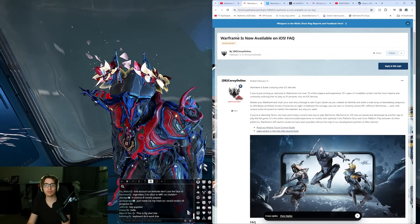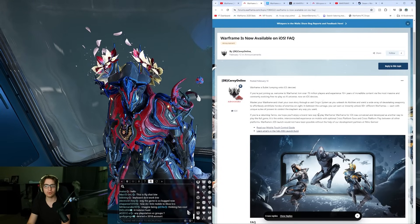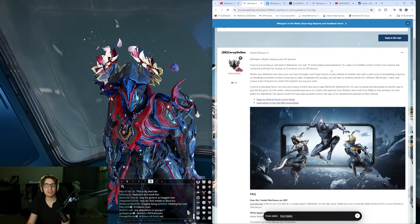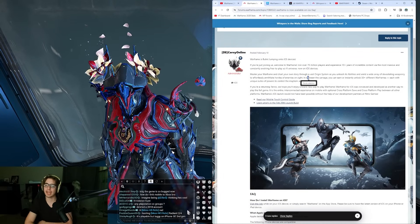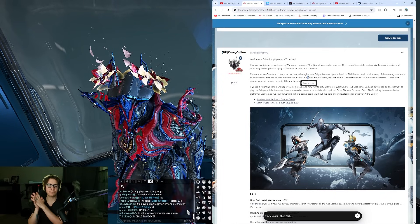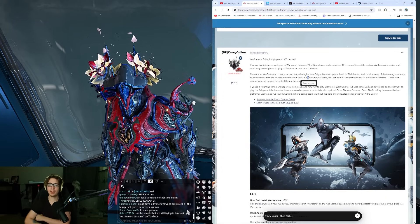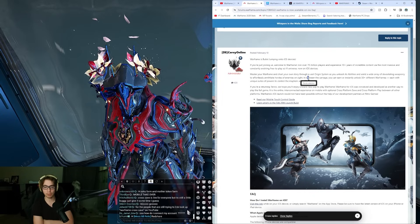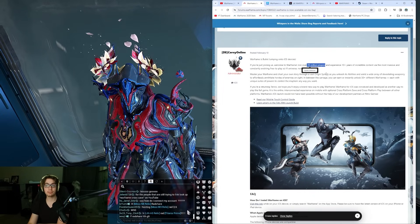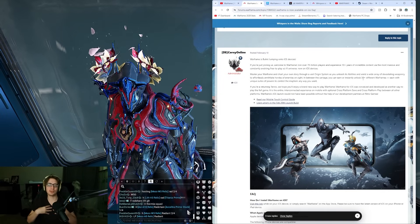So if you check right now, Warframe is available on iOS. There is a general FAQ if you're curious - jump into Warframe Mobile on tons of new iOS devices. I think it's iPhone XS, XR, and up. So iPhone X and up is available to play Warframe Mobile. 70 million players, 10 years of incredible content - years of videos on my channel, and my sanity is just gone.